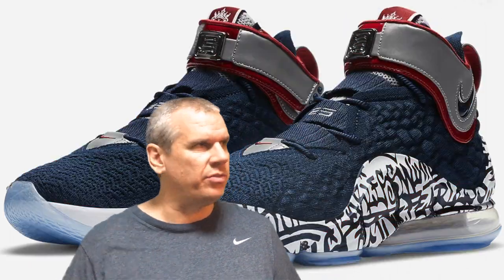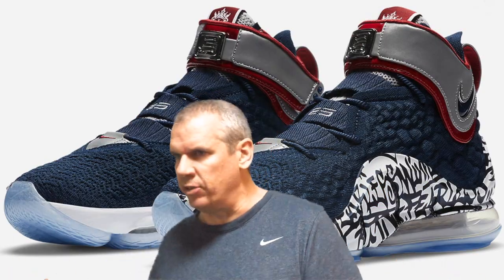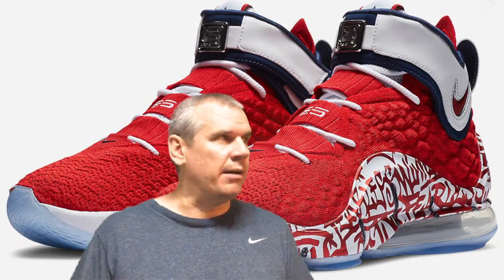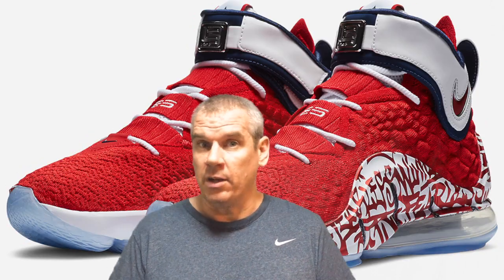They're coming out July 28th, and this video is probably going up around July 22nd — about a week ahead of the drop date. I used to do my drops in batches, so I wouldn't be able to change direction quickly. But after the coronavirus lockdown stuff, I do these videos every single night. Right now it's just past midnight on Wednesday, and this video will go up on Friday. Because I'm doing it every single night, when something comes out of the blue I can catch it and catch that wave. We'll take a close-up look at these two colorways from the Nike LeBron 17 Graffiti Remix.